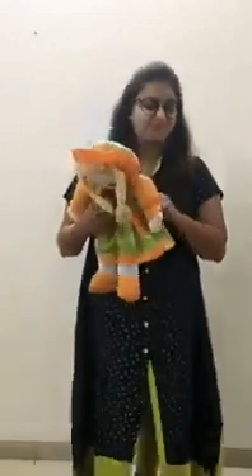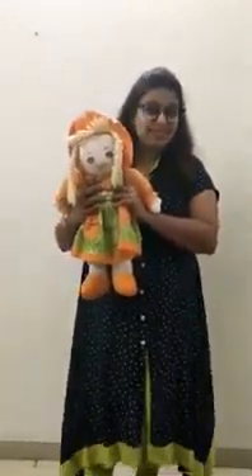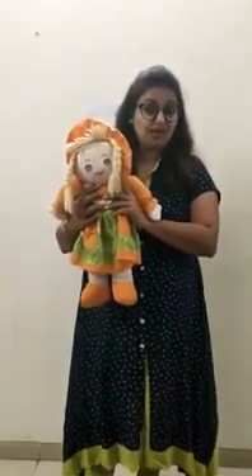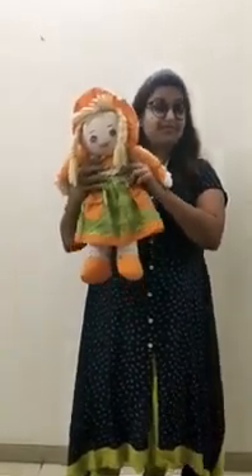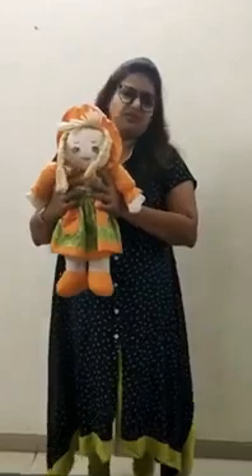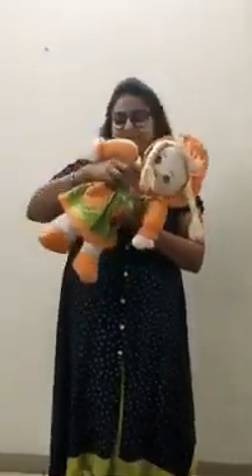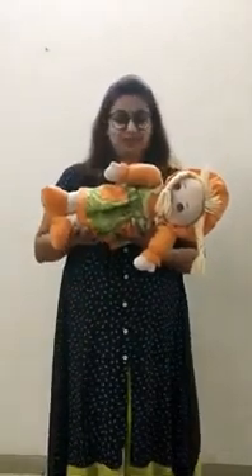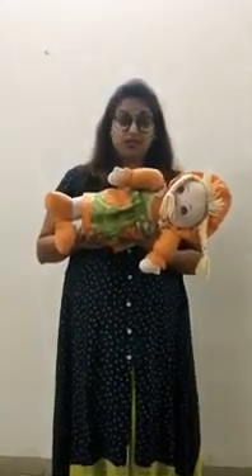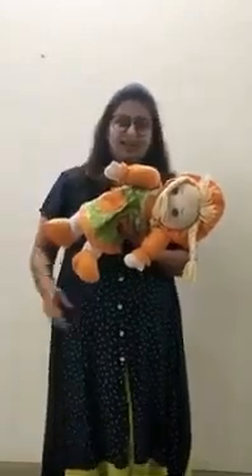Let me show you something. Who is this? This is a doll, and the doll is standing. The doll is very tired. Let's put the doll to sleep. Now the doll is in sleeping line. Sleeping line — can you see, children?